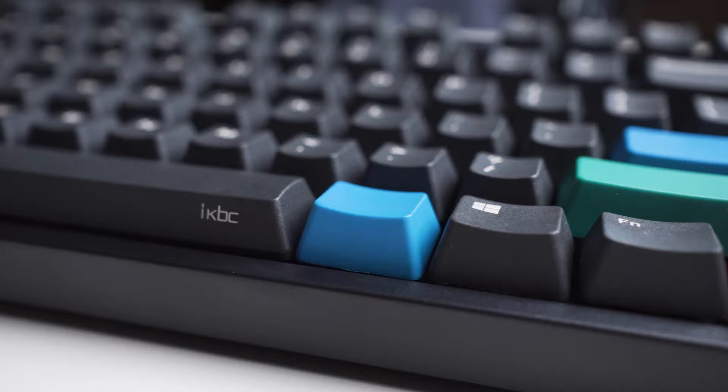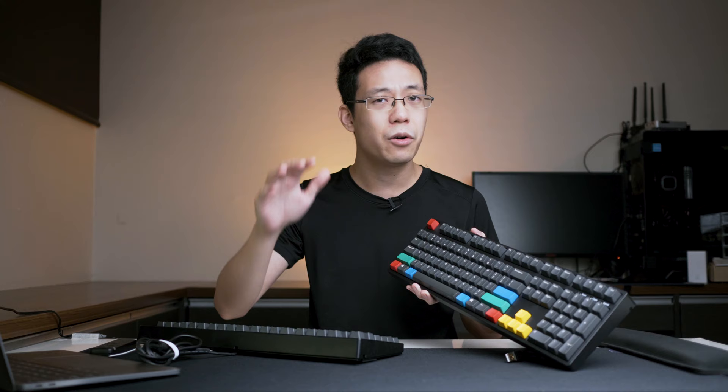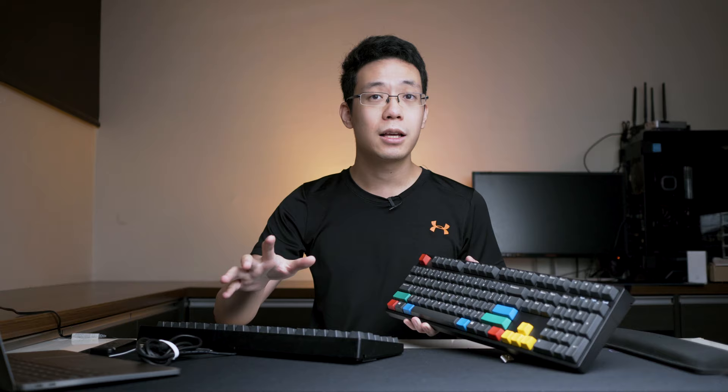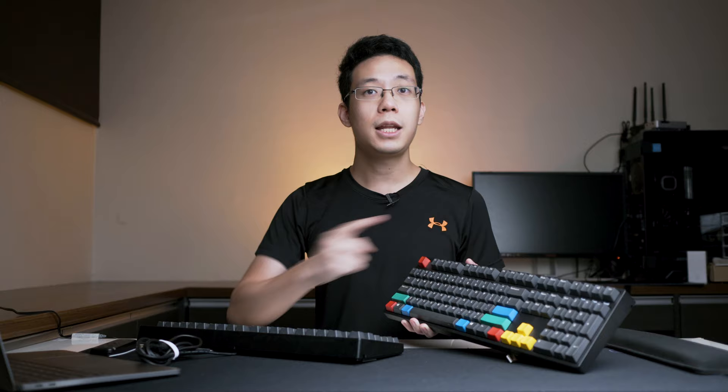Would I still recommend an IKBC keyboard, the CD108? Hell yeah. If you're a college student looking for an affordable keyboard for typing through college life, working life, and beyond, give this a shot — it's really affordably priced in Malaysia. Links in the video description for purchasing, including updated pricing. Remember to like and subscribe, comment below what keyboards we should review next. I plan to make a Patreon page soon for keyboard-related stuff — let me know if you think that's a good idea. See you guys in the next keyboard review.